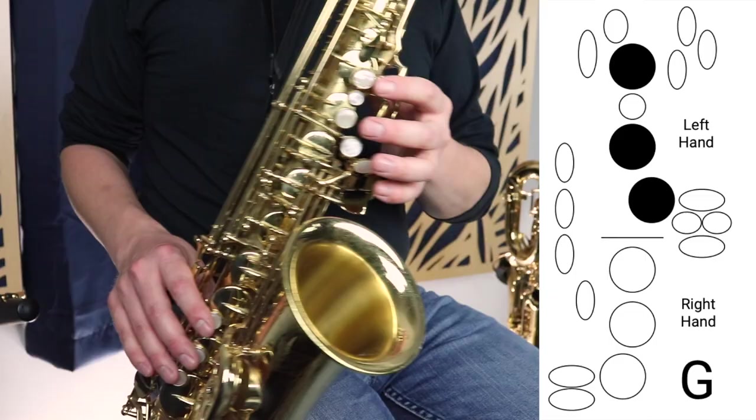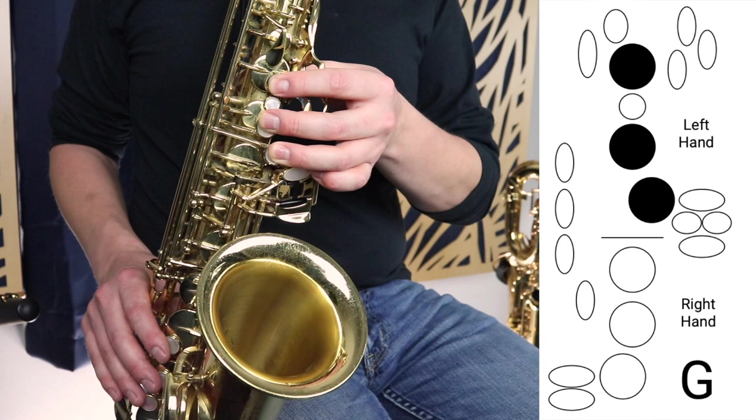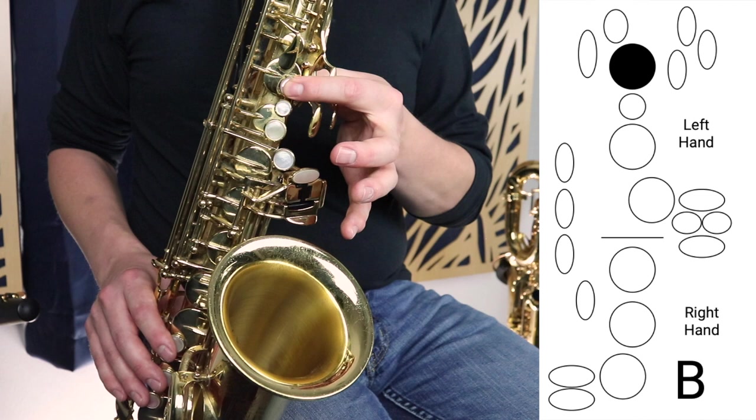So we're going to start on the note G, which is those first three fingers in the left hand. Sounds like this. Then we're going to move on to A, which is just those first two fingers in the left hand. Then we move up one more finger — it's just this top finger here, and that's B.